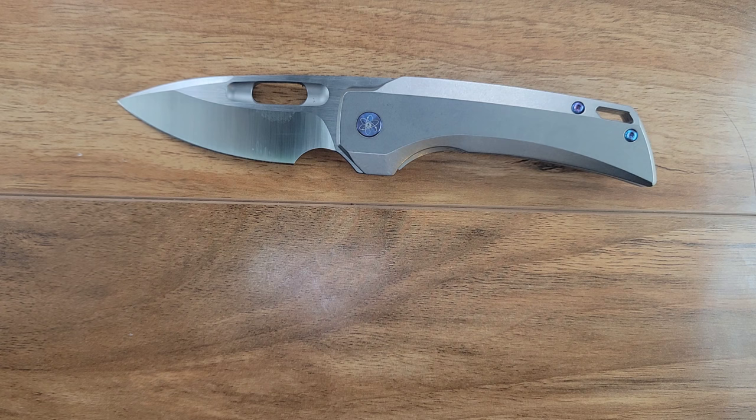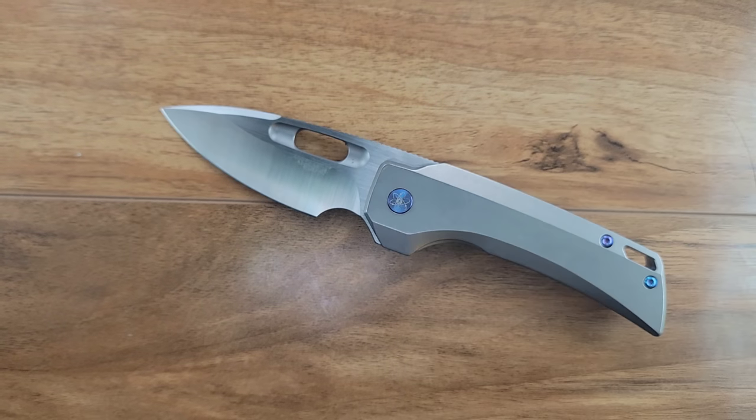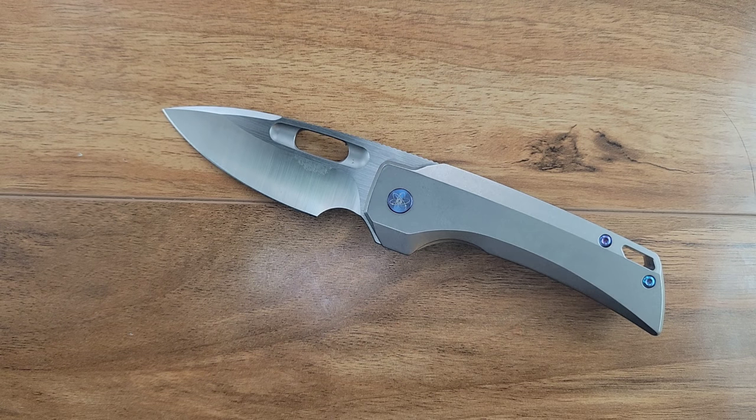Just because it's a folding knife doesn't mean it has its own genre. Do I think this is going to be a badass cardboard processing knife? It's possible it can do it, but it's not going to be the best — it's an EDC knife. When you're trying to be the jack of all trades, you're not going to be the master of anything. I don't think this knife does any one thing better than any other knife — maybe the fidget effect, which is through the roof. But this knife does everything much better than most EDC knives.